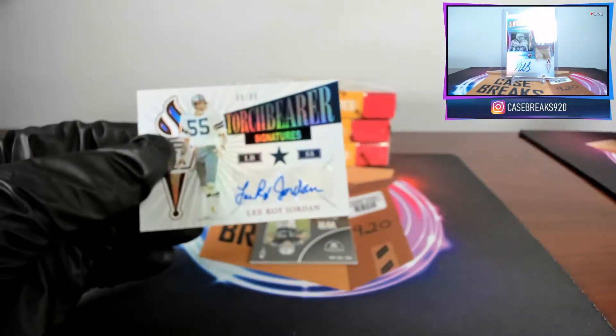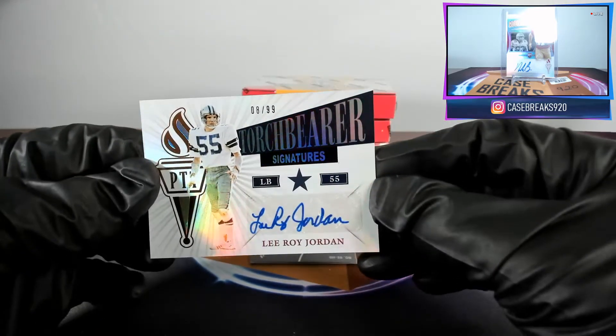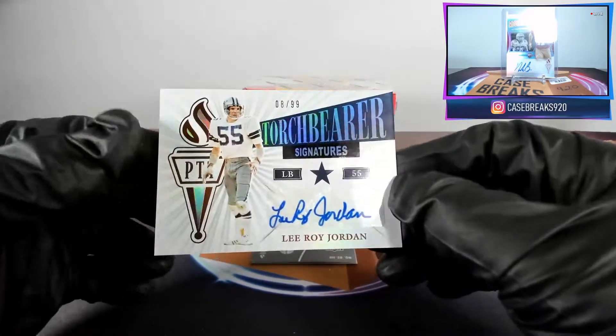Next card: Leroy Jordan for the Cowboys, eight of ninety-nine — Torch Bearer Signatures. Not sure if I'm even familiar with who that is.